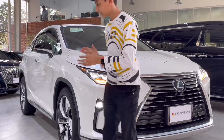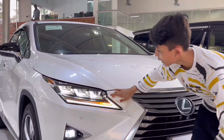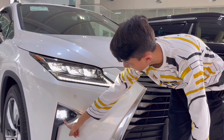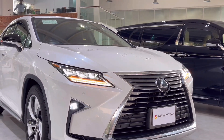So these are the headlights for the Lexus RX. You can see these are three projector setups and the three are the high beams. These are the daytime running lights and these are swiping hazards.